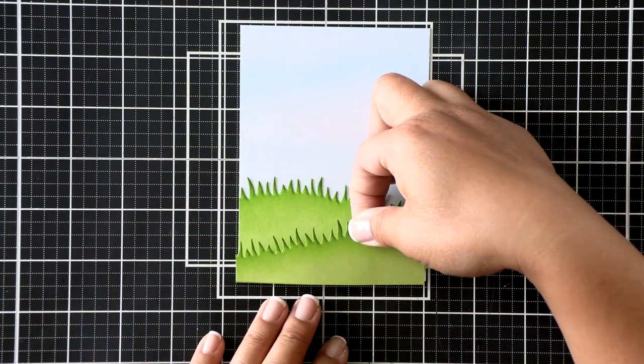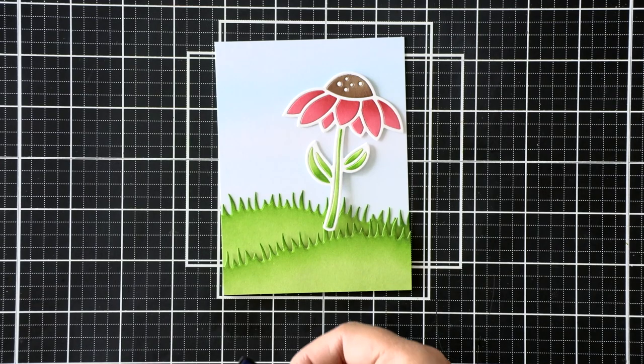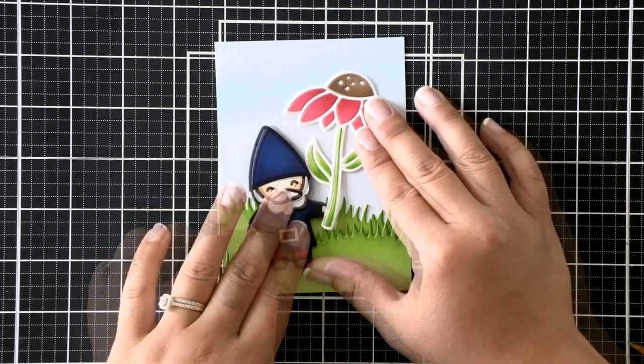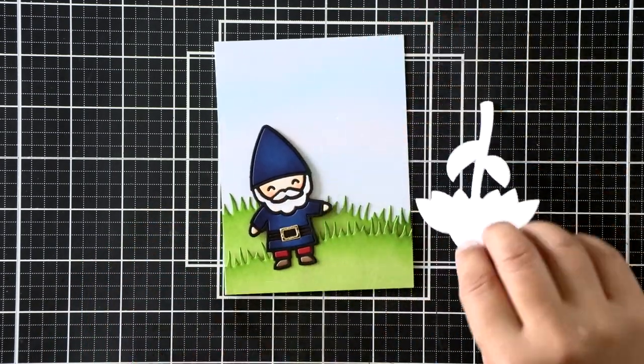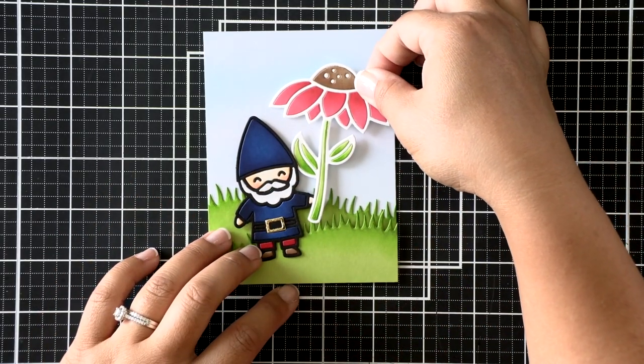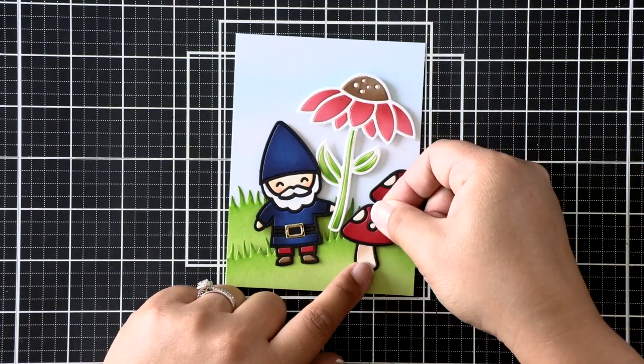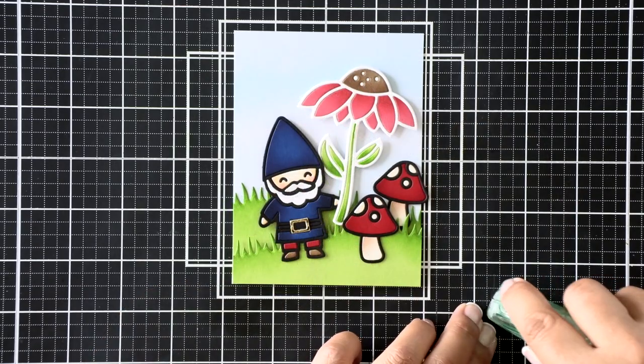So I've trimmed down this second grassy hillside border to match the size of the card panel and I'll go ahead and attach that with foam tape, then kind of lay out where I want my gnome and my flower to go — I'm attaching those with foam tape as well. Then I'll go ahead and finish my scene by attaching those adorable mushrooms and his lantern.